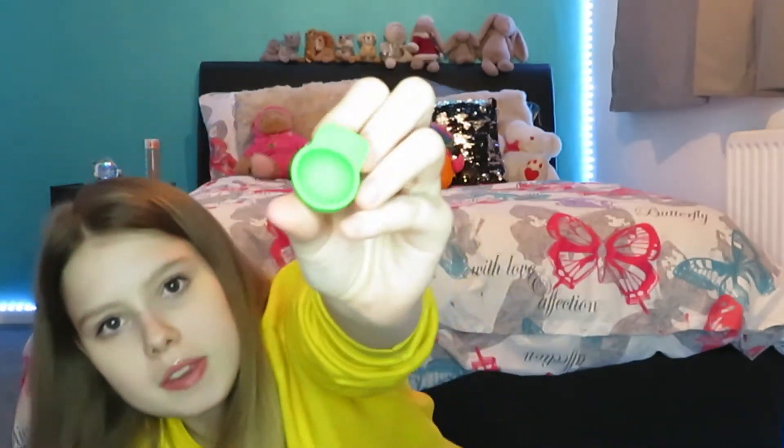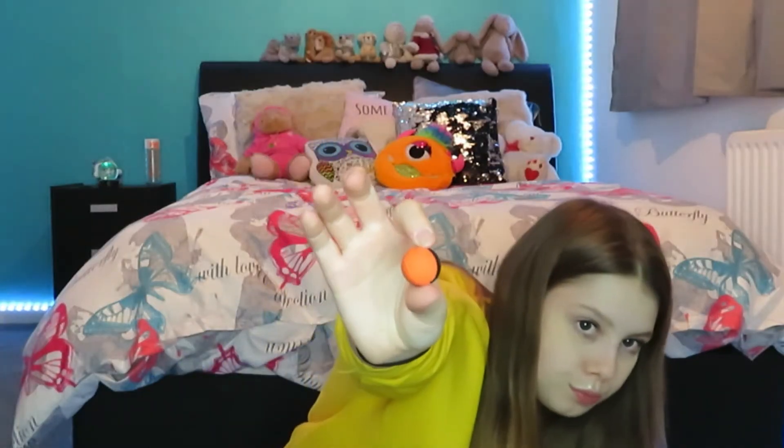I wasn't actually planning on buying any rubbers in Sainsbury's but I thought these were so cute — this little rubber set. There's a little cap but it's quite hollow inside; I don't understand why they couldn't just fill it with rubber. I've got a little football rubber, a little basketball, and I think a rugby ball as well. I'll probably switch them out throughout the year — but why not just have them?